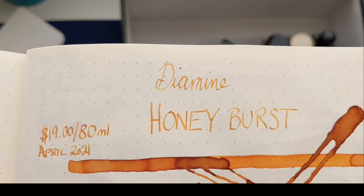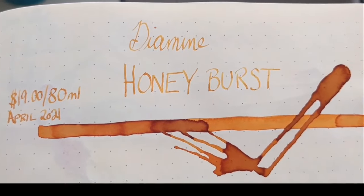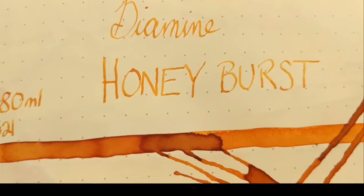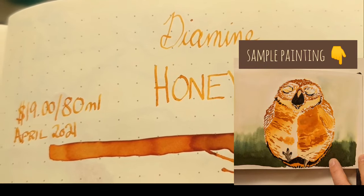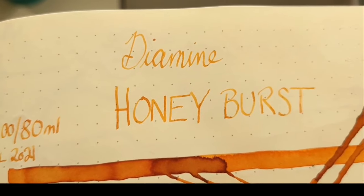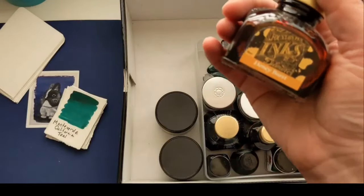Next one is Diamine Honey Burst. This was highly recommended — it's another giant bottle at $19 for 80 mil. It looks like you're writing with honey. I love painting with this one — it's a great painter. In a flex nib you can see that shading; it doesn't really sheen, it just shades beautifully.